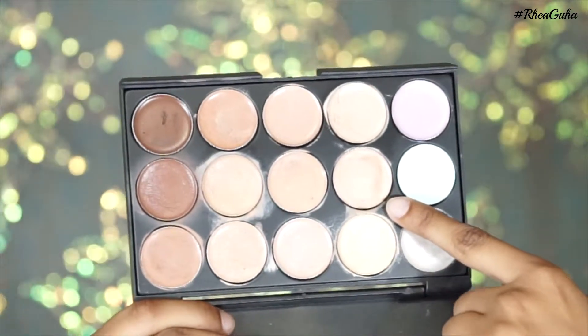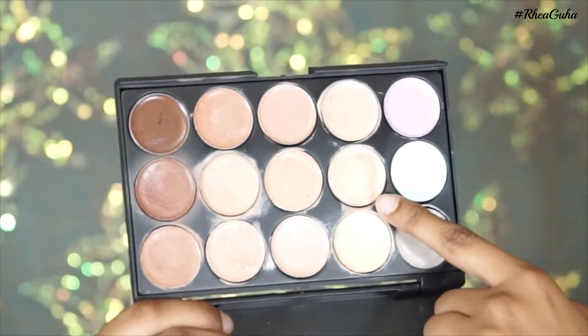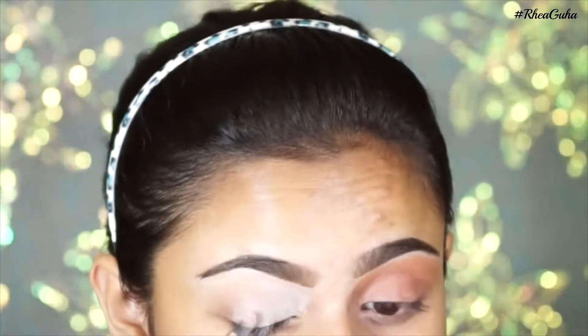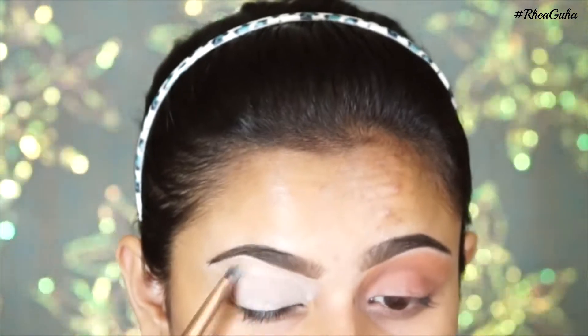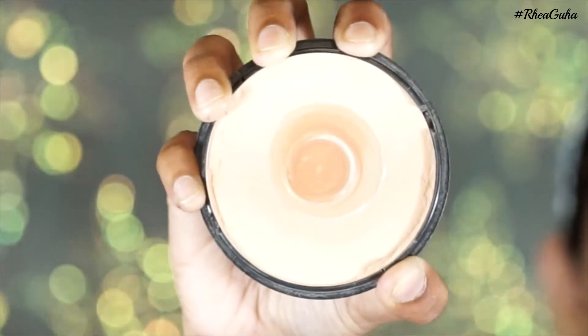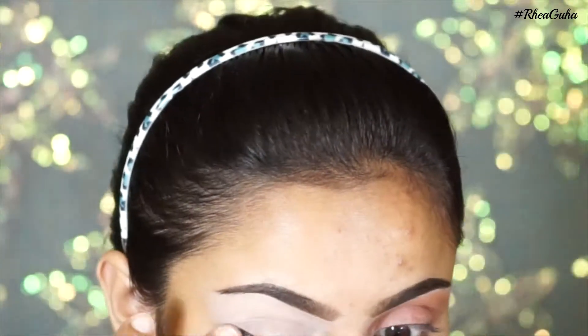Being an Indian girl, I have pigmented eyelids, so I'm using a light shade concealer to prime my eyelids — it also helps make eyeshadows more prominent. Next, I'm using the Oriflame pressed powder to set my eyelids.